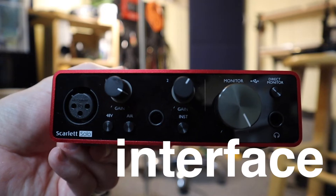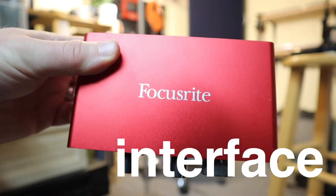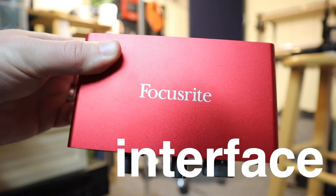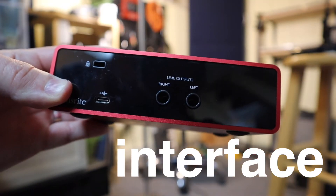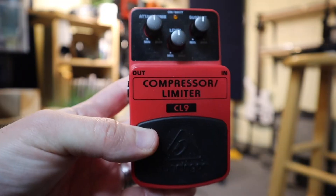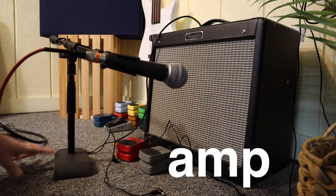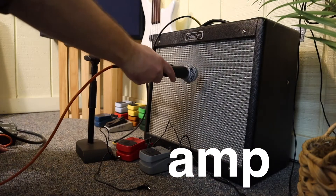Throughout this recording, I only used a basic Focusrite Scarlett Solo — a USB interface with a single preamp and DI input. No outboard preamps, compression, EQ, or anything like that. I recorded the Ibanez acoustic guitar pickup into my Behringer delay and compression pedals, and mic'd up my Fender Blues Junior with the SM58. This, along with a metronome and a scratch vocal, was the basis for my song.